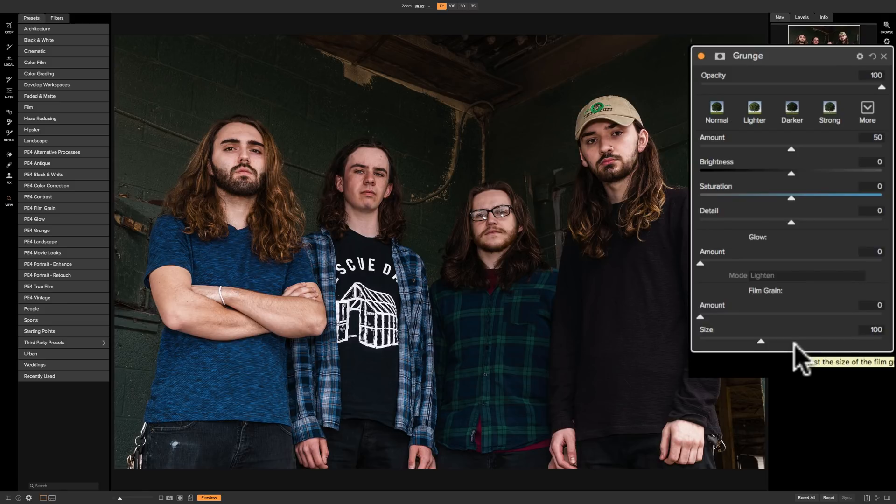You may remember in the bleach bypass filter we had a color toning section so we could tint the image with a specific color — that isn't available here. Up above we have the same sliders that are available in the bleach bypass filter but it's missing the contrast slider. But what can we do with this? Let's look at the styles first.